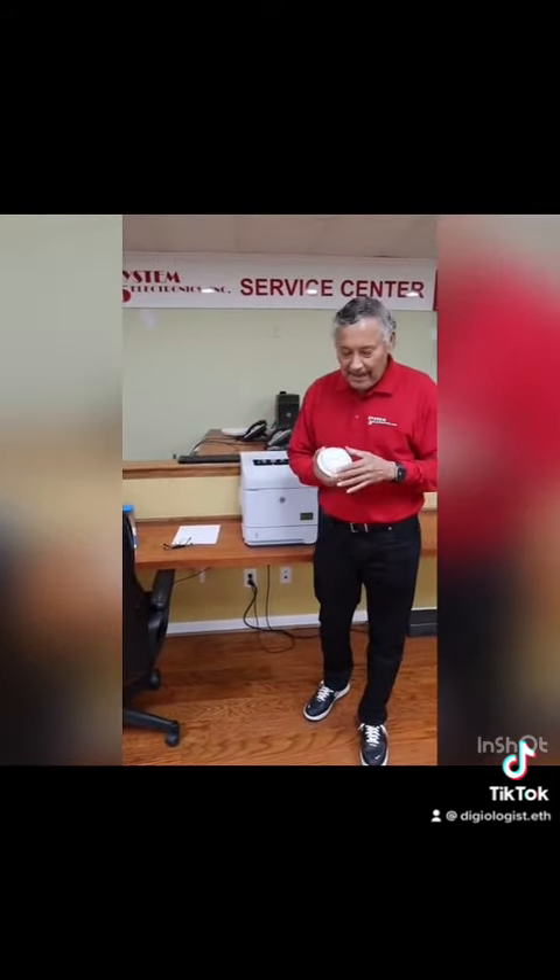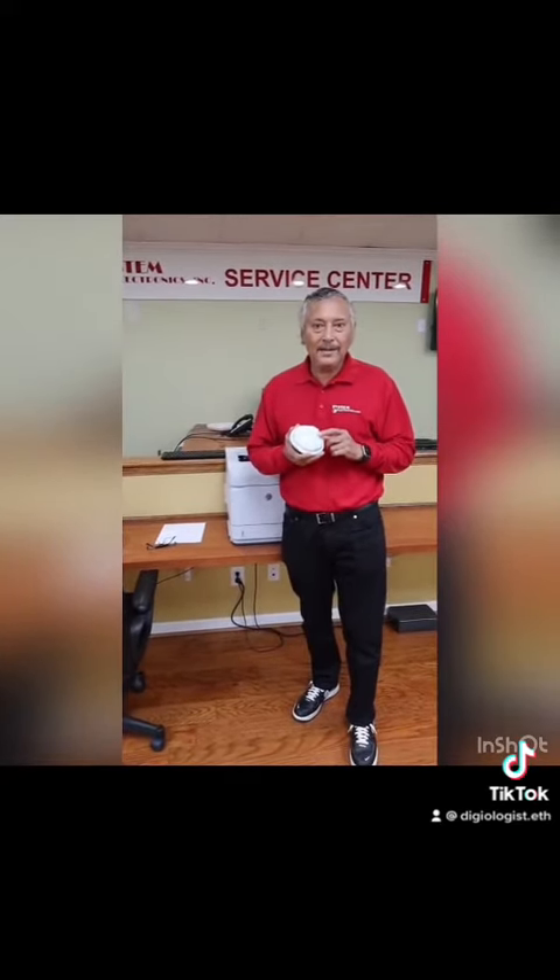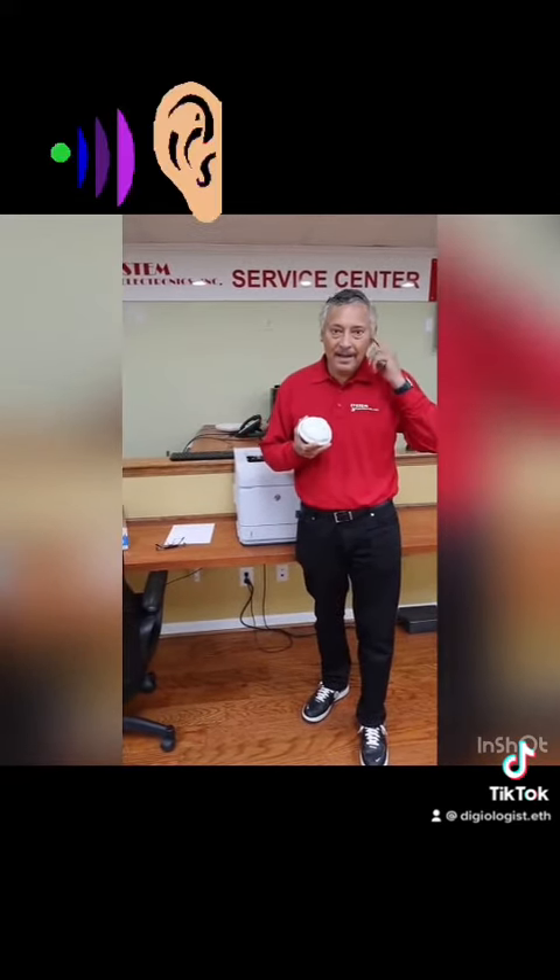My SystemBot family, I'm coming to you today to talk about our glass break detectors. The glass break detectors are what we consider the ears of the security system.